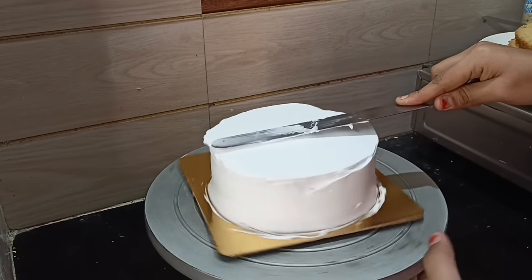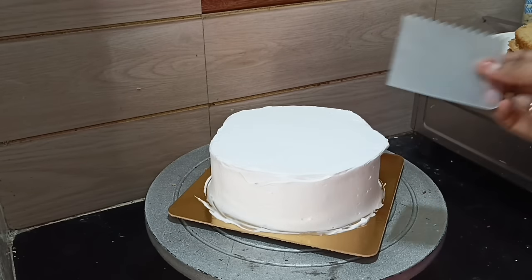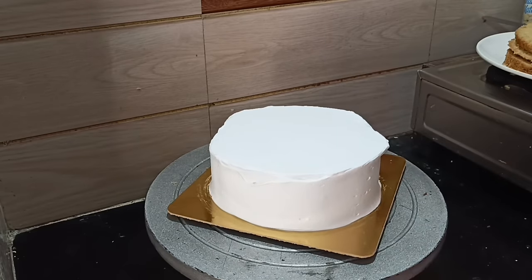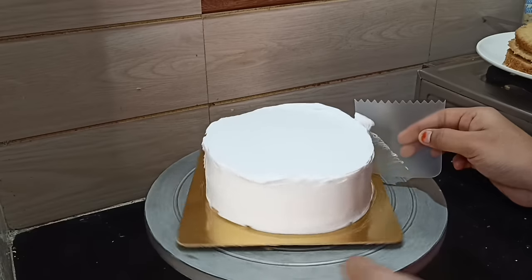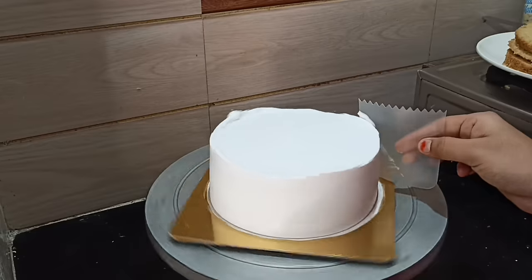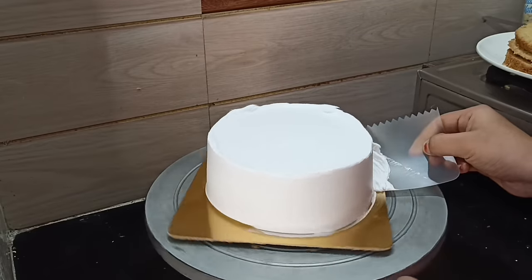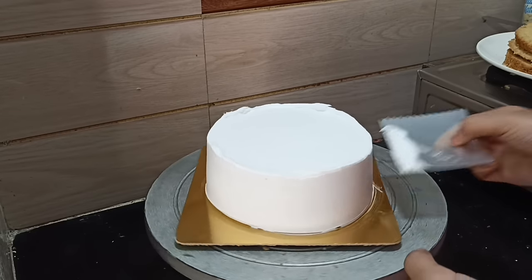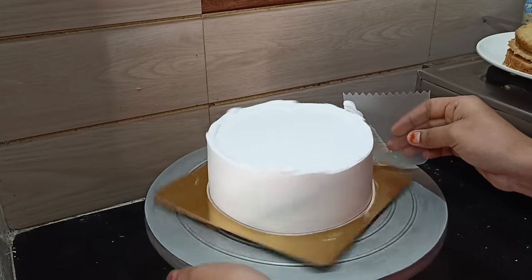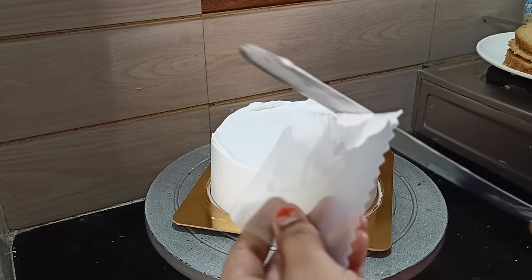We put the scraper in one place and the turntable in position. If you practice the same way, we put the cream using the scraper in one place. If you want to use this scraper, just touch it with two fingers. I will explain the details of the filling in two or three videos.